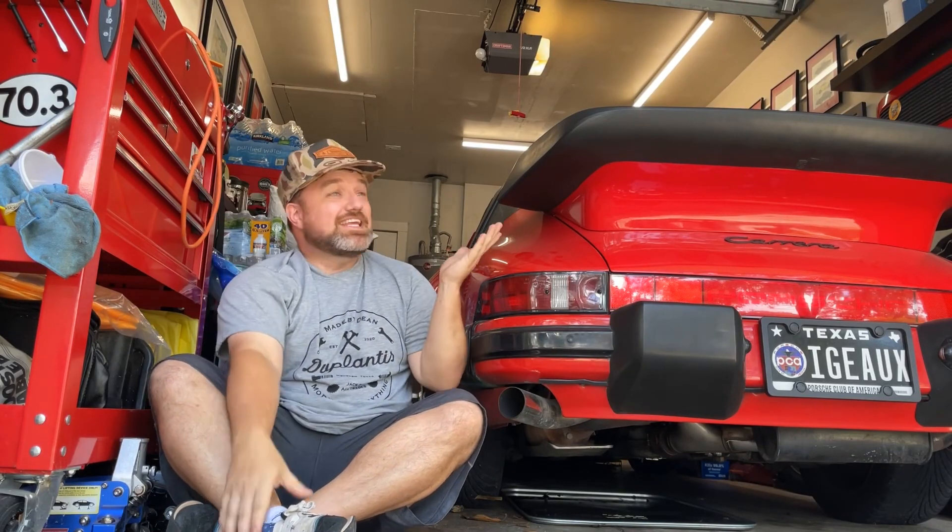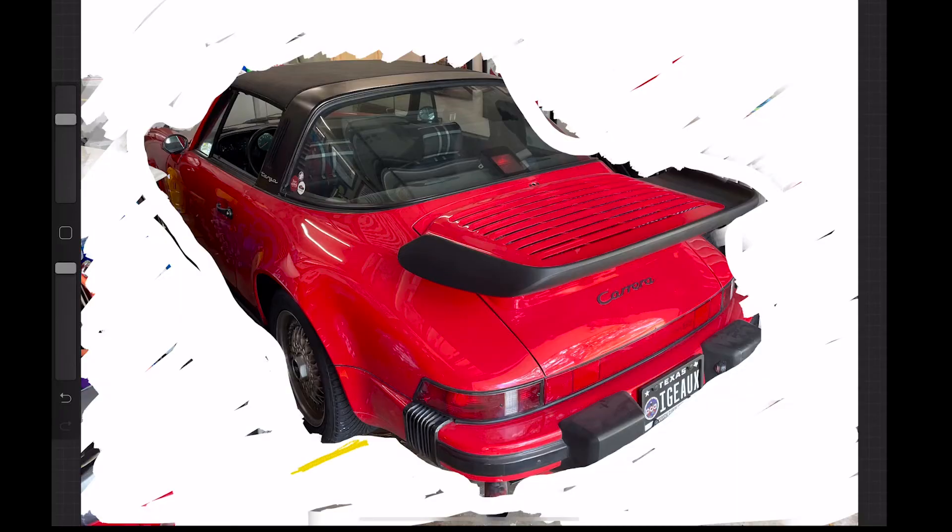My wife has this really awesome Jeep, but the problem is if you really want to utilize it, you need to take the top off. The tops are big — the size of a car — so I have to find a place to put this Jeep top so she can ride around without it. The only problem is there's nowhere to put anything in this garage; it's completely full. So I had to come up with a solution.